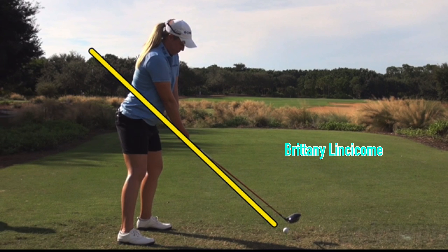In this video, Brittany Lincicome, power hitter, who's had some injuries she's battled through, but she's back and playing well this week. So let's take a look.